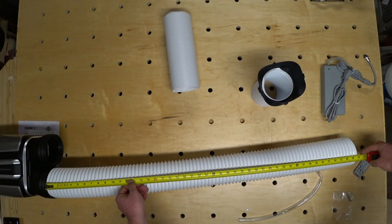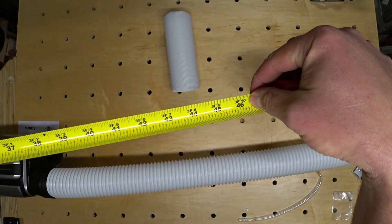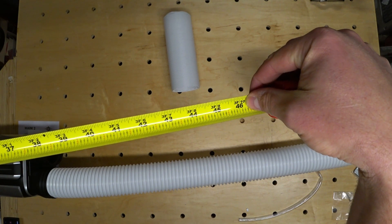The length of these inlet and outlet ducts on the back give you a lot of options for installing the air conditioner. At 46 inches, you shouldn't have any problem finding fresh air and being able to purge that warm air.